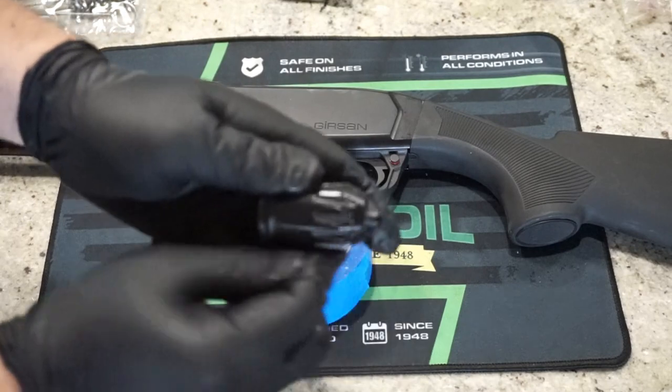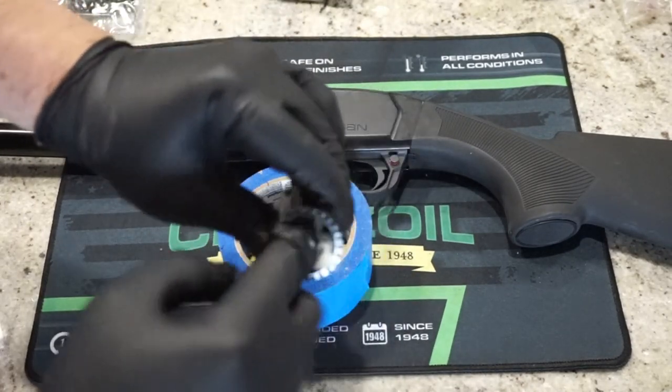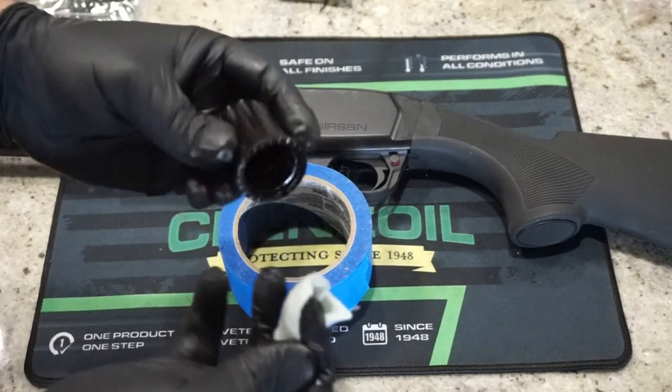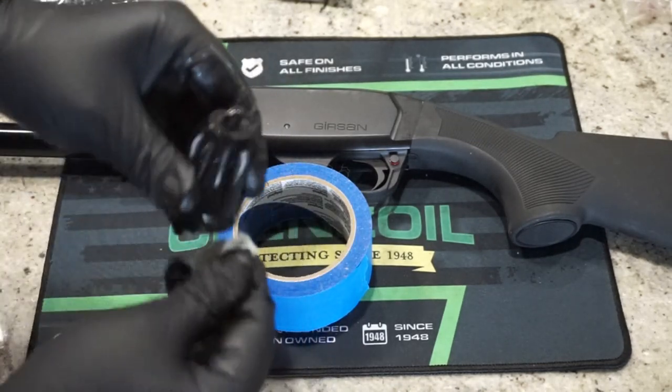We've got the magazine cap here — just wipe that off. It does have metal threads, so make sure those are nice and clean. Any excess oil on here we'll wipe off with a dry patch when we're all done. You don't want the gun soaked, but you do want a protective layer to keep it safe through any moisture you might encounter out in the field.